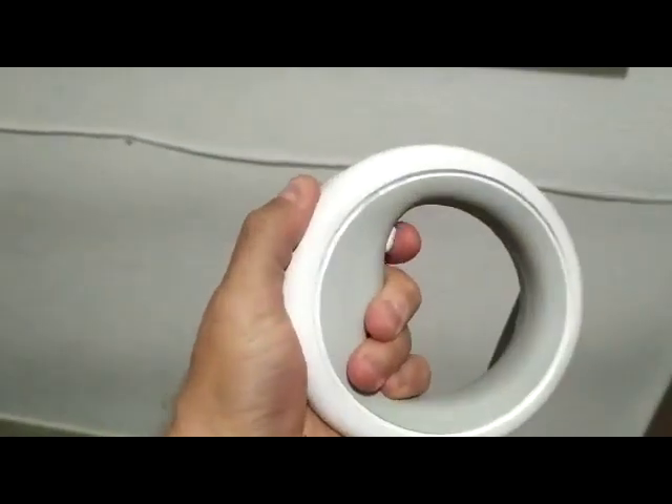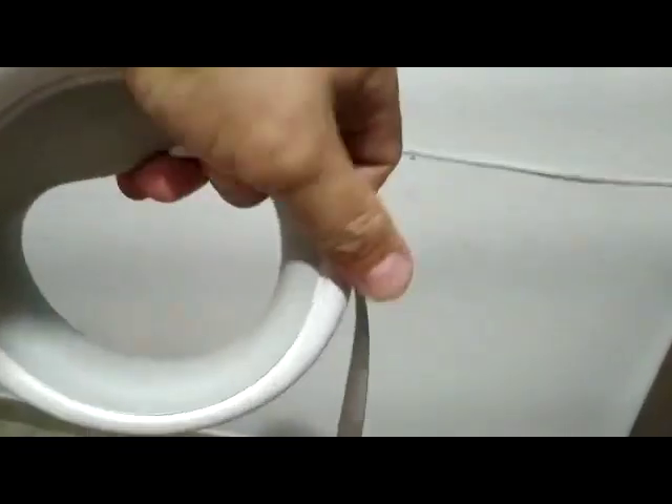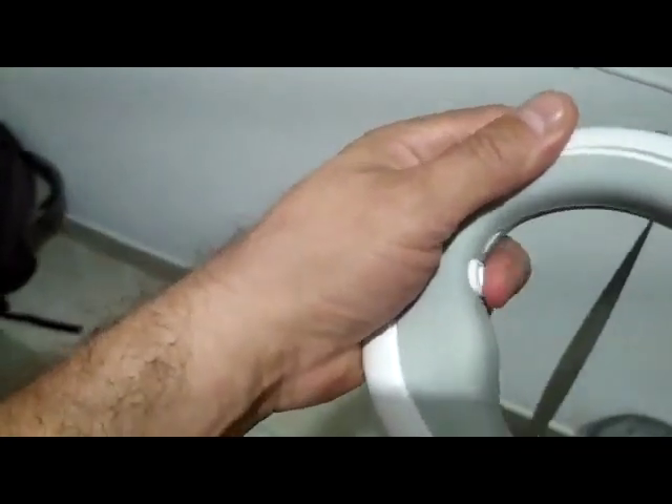It really sucks. The button is not working. It's not retracting anymore, so it's useless right now. You press the button and nothing works.